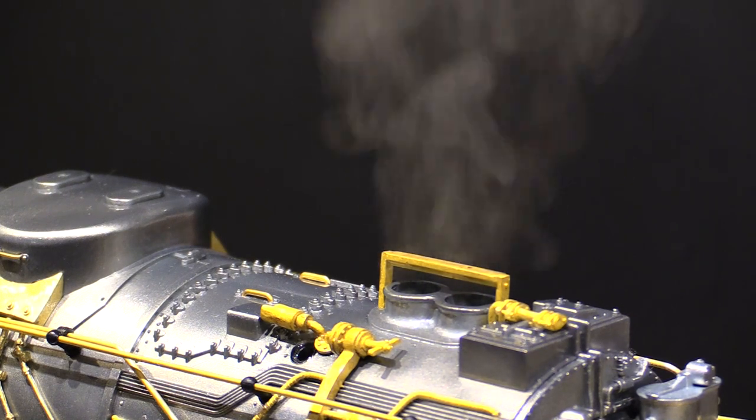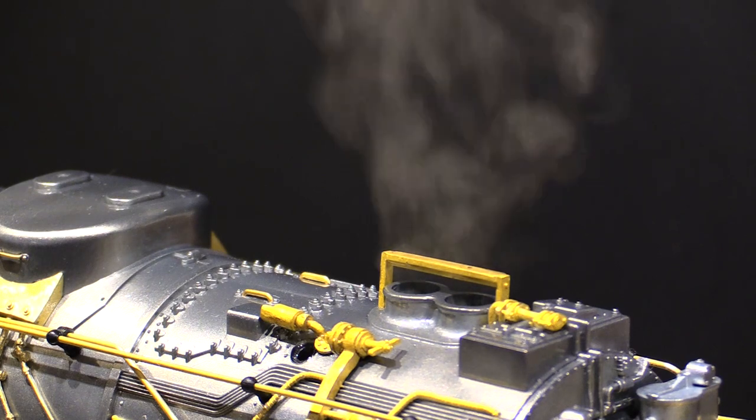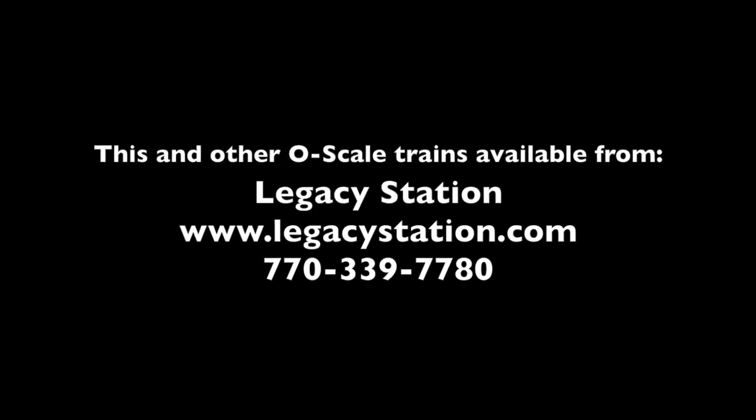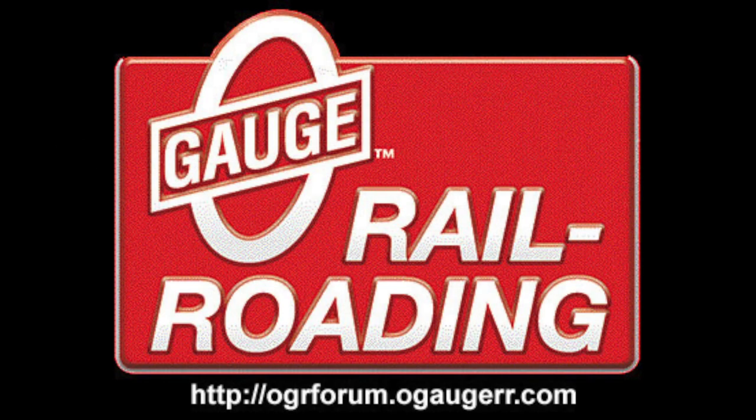I will be doing a full review on the cab forward in the coming weeks, so keep an eye out for that. I'm Eric Siegel, and I'll see you next time. To discuss this model or any other O-Gauge trains, and to meet other O-Gauge modelers, check out the O-Gauge Railroading Magazine online forum at ogrforum.ogagerr.com.